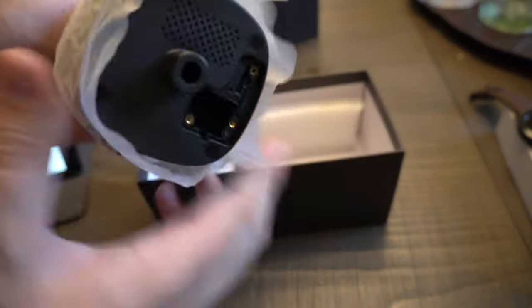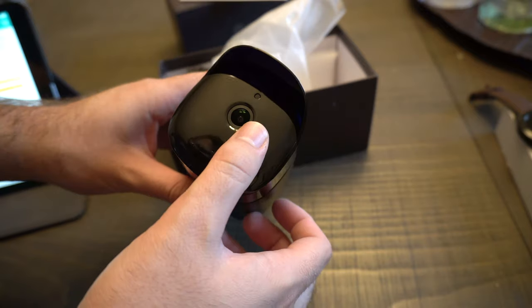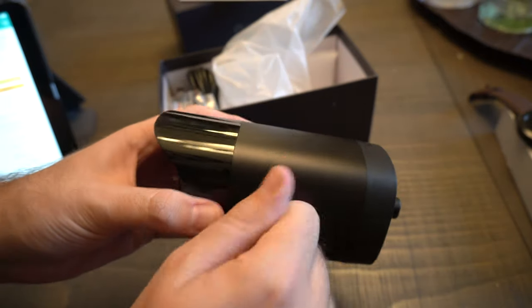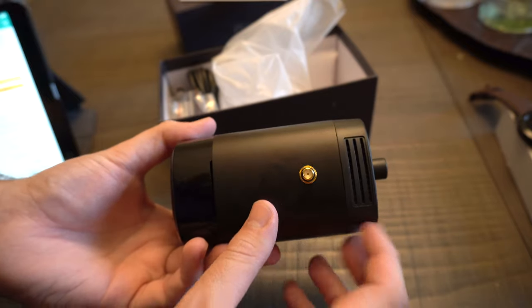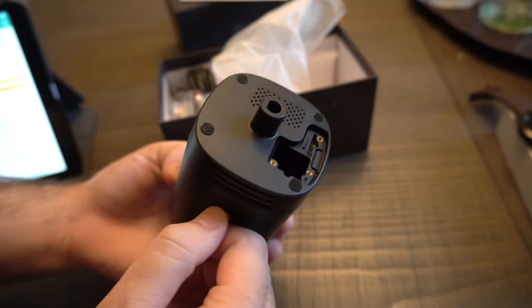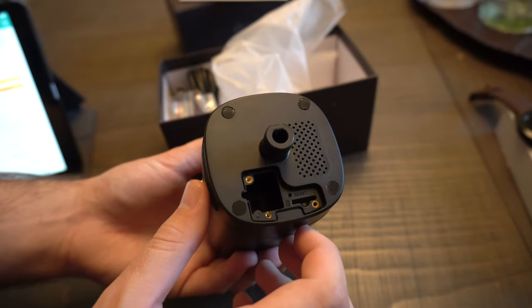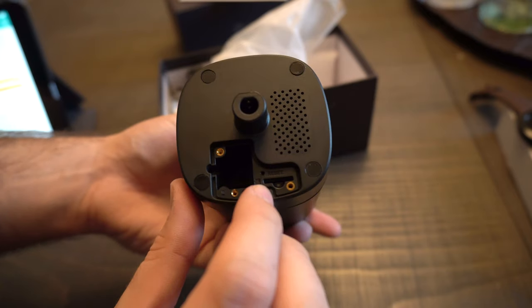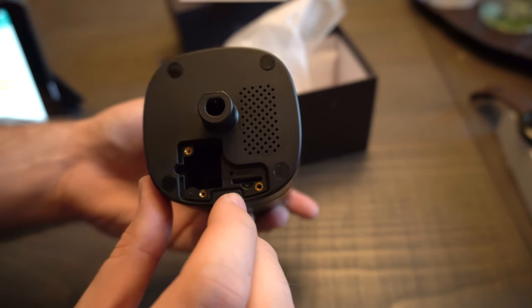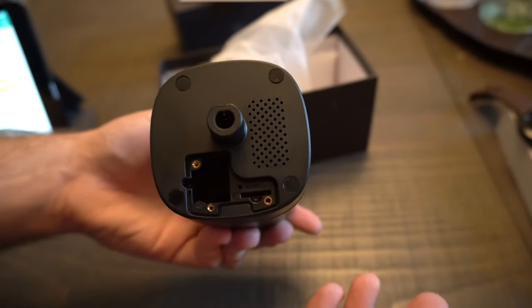Here's the camera itself. You can see it has a metal build quality — it's plastic, metal, and plastic. It has the mount right here, and here's the back. This is how we attach the mounting bracket, and these are the power cords as well as your micro SD card slot to store footage. If you don't want to live view it on the app, you can put an SD card in here and go back in time to see what you missed.